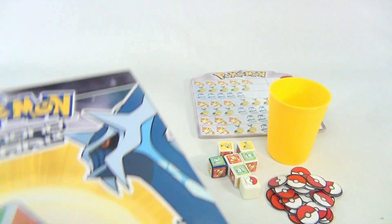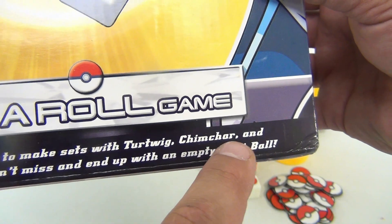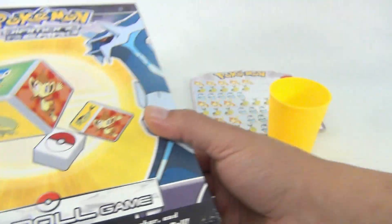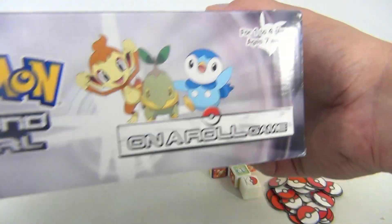Let's show you the box a little. It says: roll the die to make sets with Turtwig, Chimchar, and Piplup, but don't miss and end up with an empty Pokeball. The graphics are pretty much repeated all the way around.